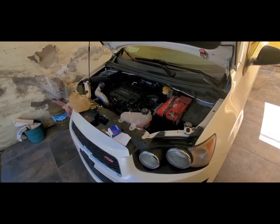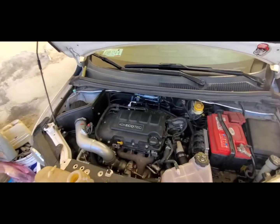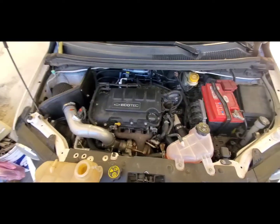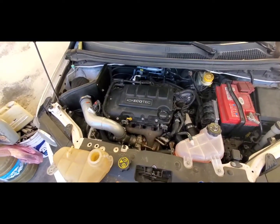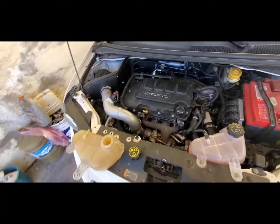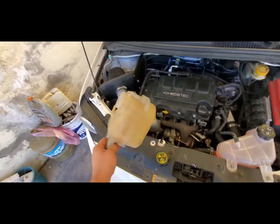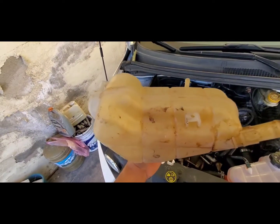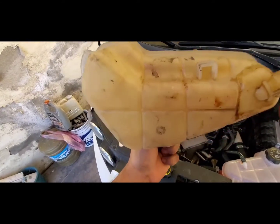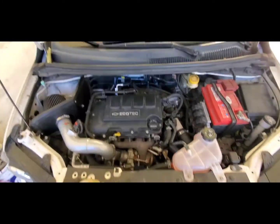Quick little video here on the Chevy Sonic, although this video goes for all LUV and LUJ engines — for the Chevy trucks and the Chevy Cruze as well. Everybody has been having a lot of cooling system problems. We have a ton of cracked tanks; this one was the factory one and it's cracked. Now I got the new one.